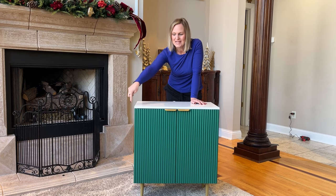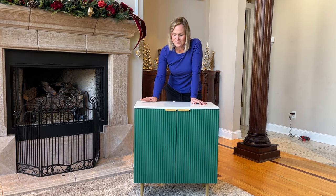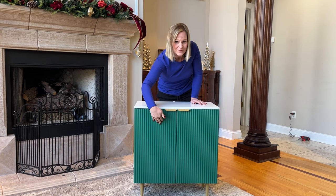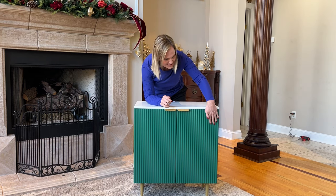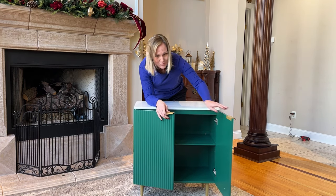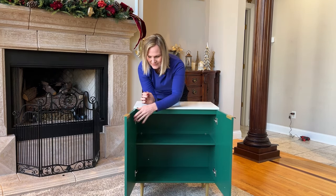It has these fun gold handles and gold footers at the bottom. You can see that the front of it is really a fun fluted design, so it's got that nice texture on it. That makes it a little more interesting and more of a focal point piece of furniture.